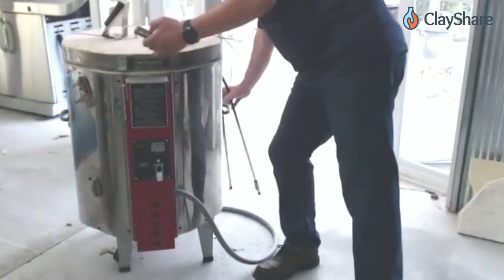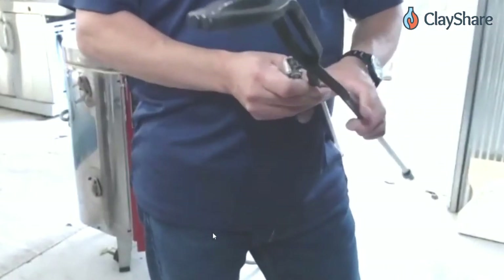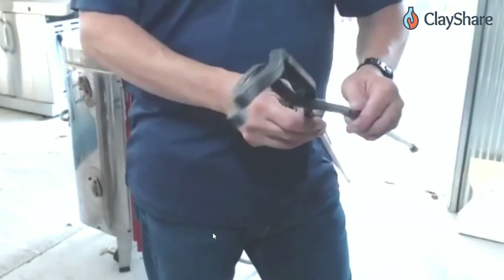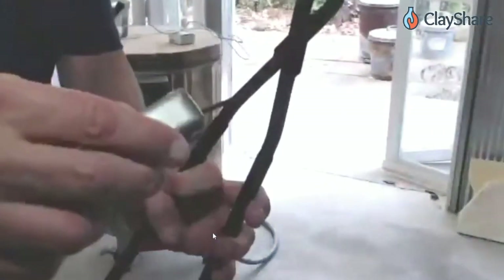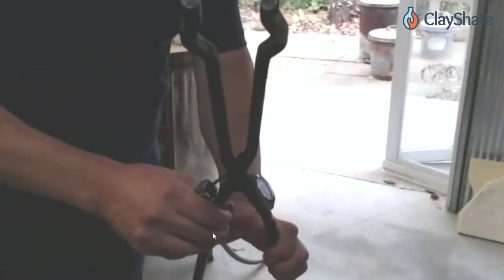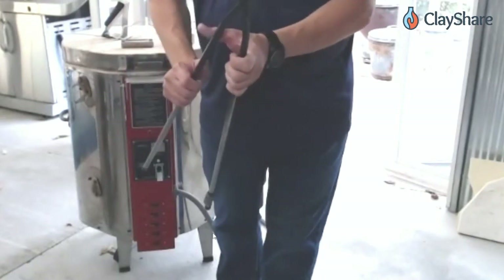One more tip: always have an Allen wrench handy with your tongs. The little thumb screw on the tong pivot can loosen over time from repeated opening and closing, causing the tips to cross each other. Tighten that screw periodically so the tong tips meet properly — if they start crisscrossing you'll feel like your pieces are slipping when you try to grip them.